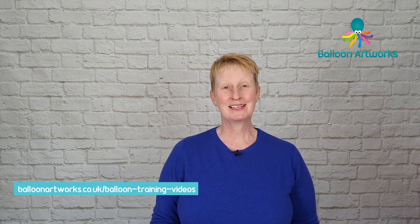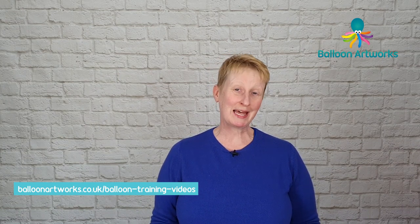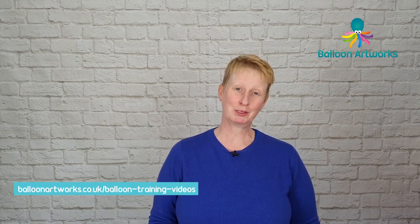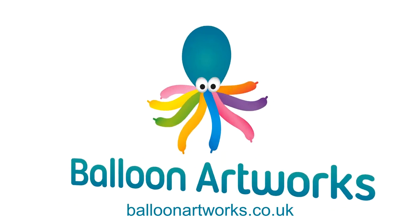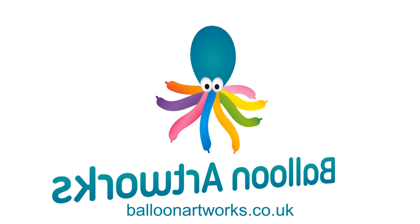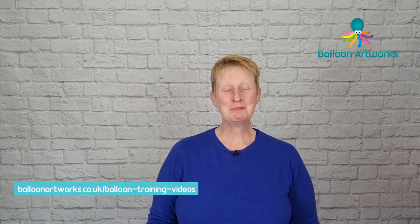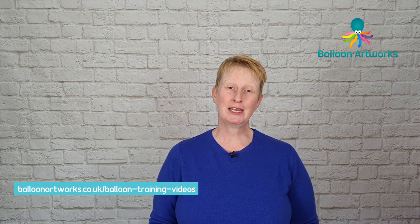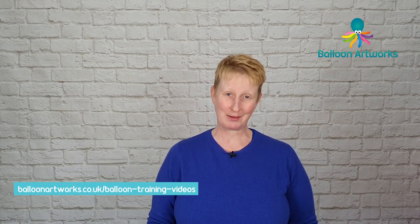Hello balloon artists. Spring has arrived, we've got lambs in the fields and today I'm going to show you how to make a balloon sheep. Hi, I'm Melanie from Balloon Artworks here in Derbyshire in the East Midlands helping you take your balloon art to the next level.